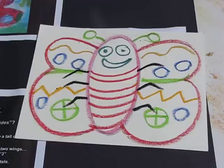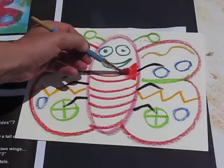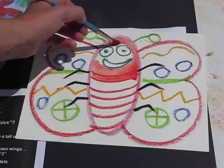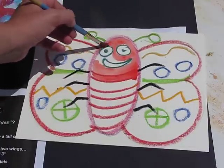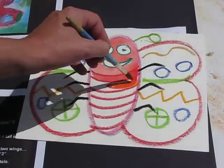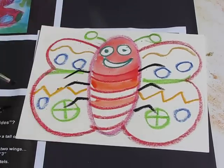Taking my watercolors, I'm going to add some color. Just like our snake, we want to keep our paintings nice and bright and fun and happy. So I'm going to use a variation of oranges, reds, yellows, greens, and blues. I'm going to make this guy stripey.